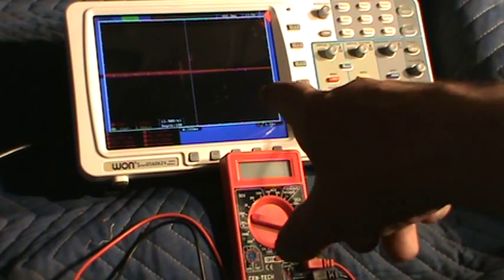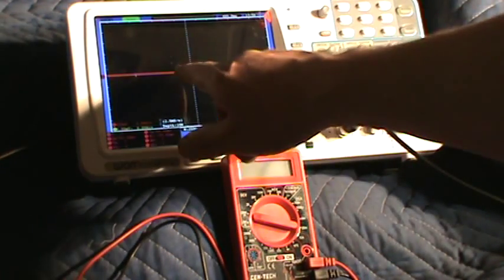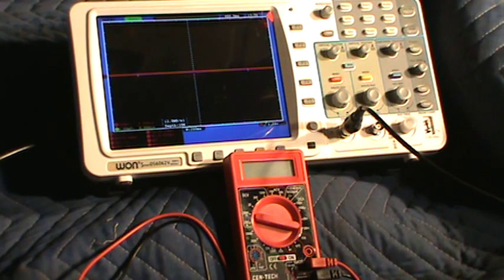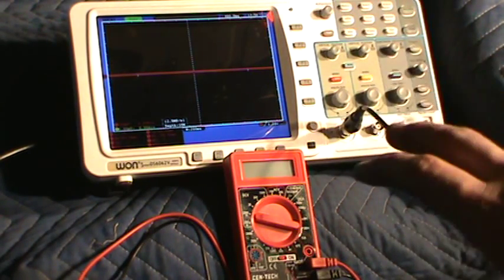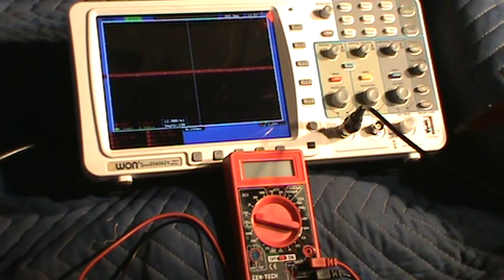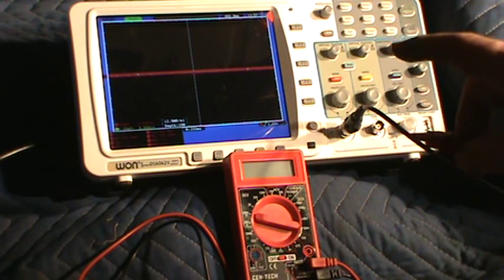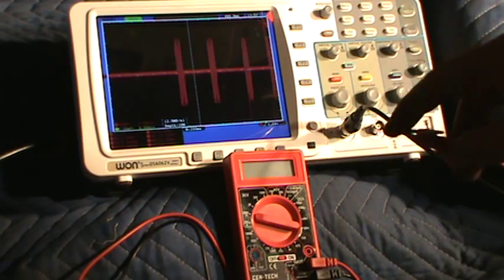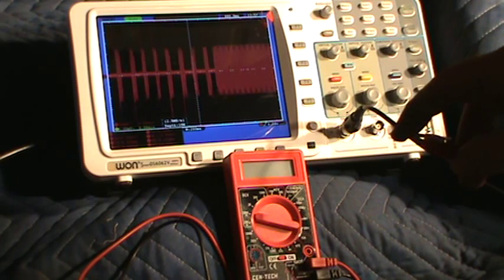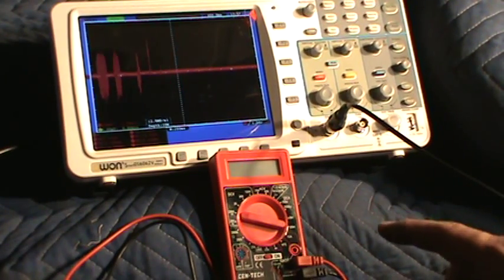I've got the scope hooked up. Each square is 500 millivolts, so from here to here is one volt. If I touch battery positive it'll shoot off screen, but we want to see detail in the ground. The negative side is hooked up to the battery ground. This shows you more in depth what I just showed you with the multimeter. Watch when I touch it — that's the voltage from my body that you're seeing right there.